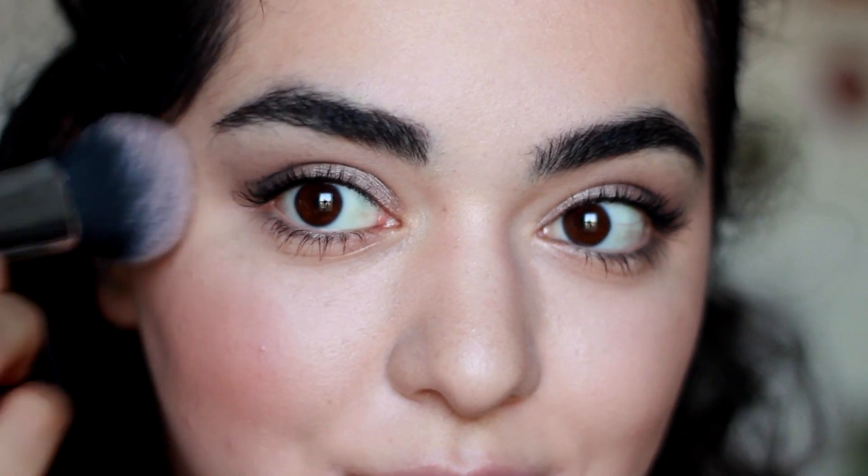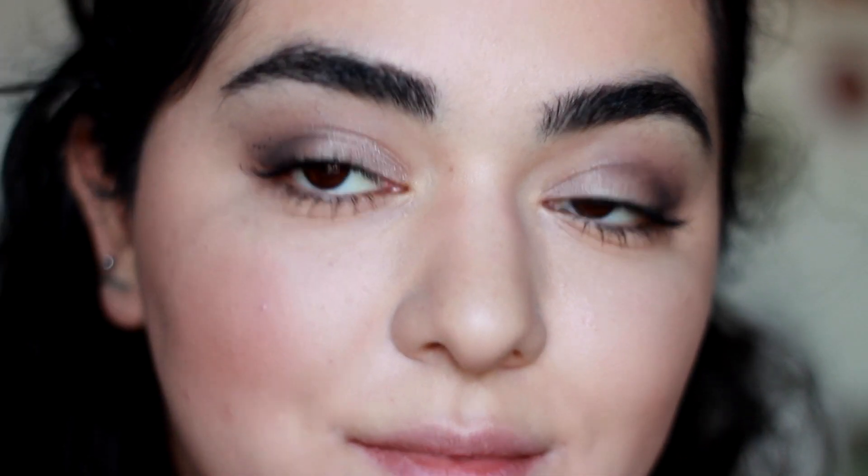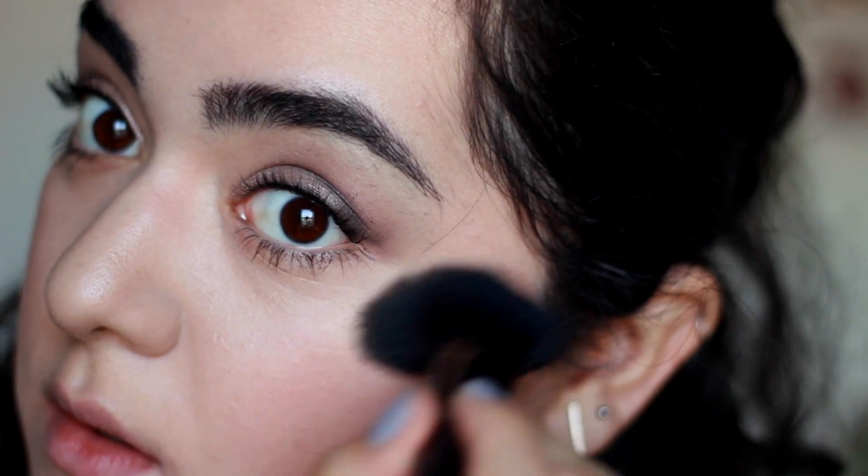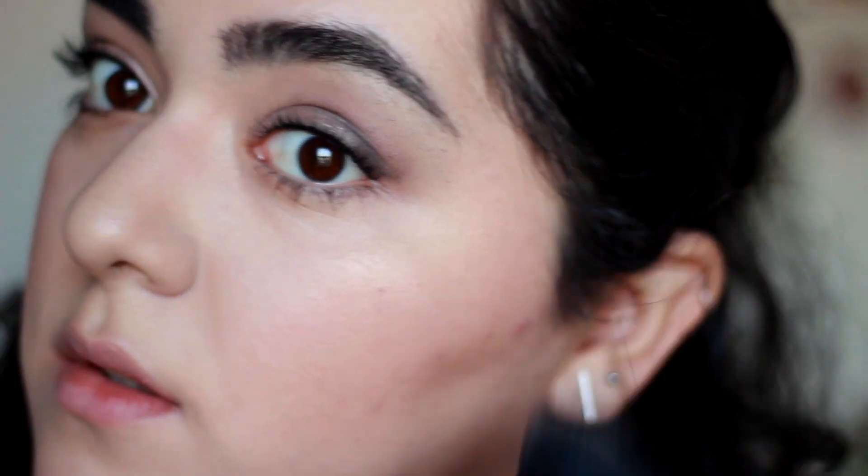Now we're moving on to blush because I somehow forgot to apply it after contouring. I'm using the Mood Exposure Blush by Hourglass. And then using the highlight shade in the Filmstar Bronze and Glow, I'm going to highlight my cheekbones.